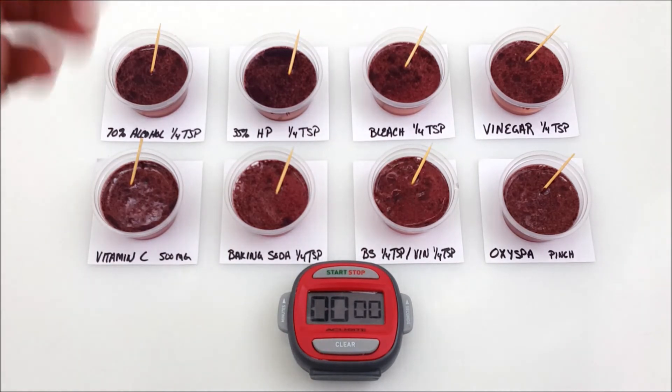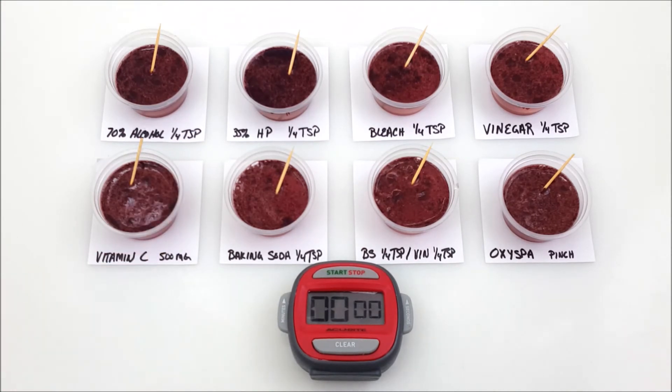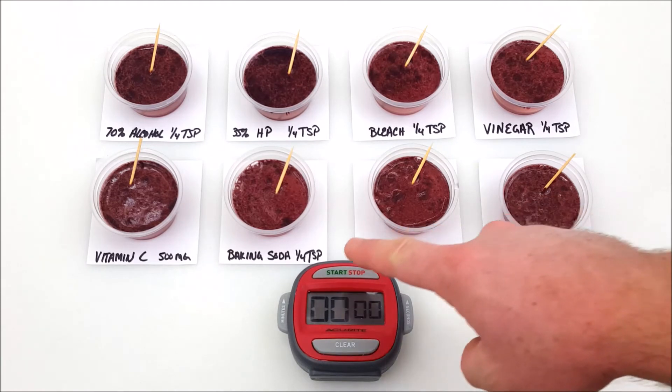For each label, we're going to have everything set aside according to what it says. So we have our 70% alcohol, 35% hydrogen peroxide or bleach, vinegar, vitamin C, baking soda, baking soda and vinegar, and last but not least, we have the Oxy Spa. So without further ado, let's have at it.